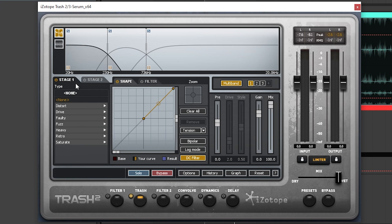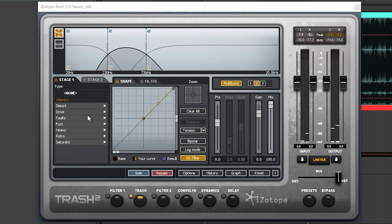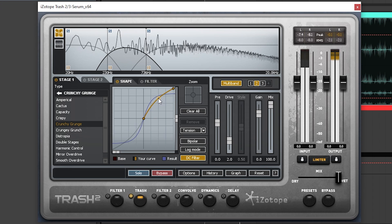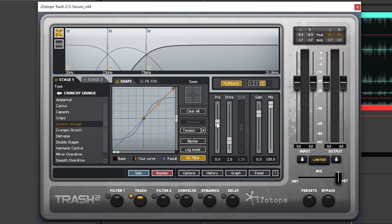So now let's try to drive each band and shape this sound a little bit better. Let's go to drive, add crunchy grunge, add a bit of drive. Now let's go to the mids — once again use the same mode, boost it a little bit. And now on the highs, we're gonna repeat the same mode and boost it a lot.